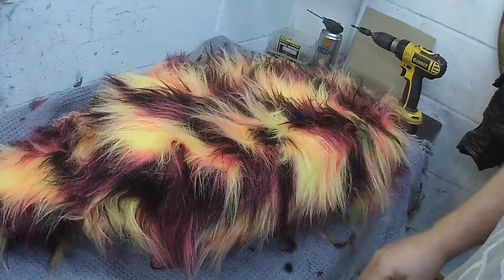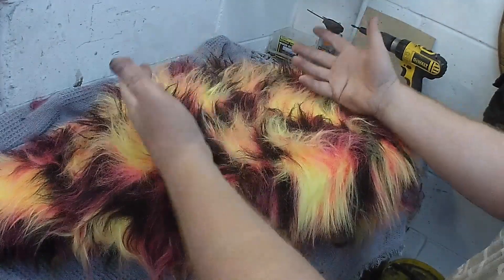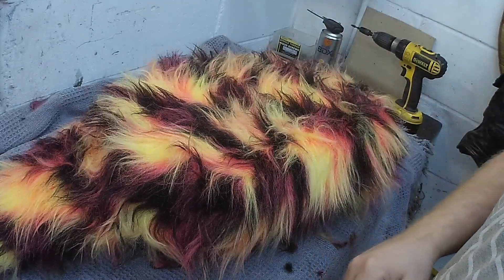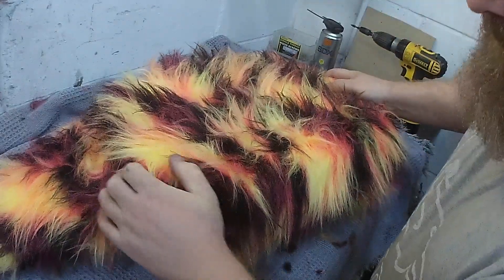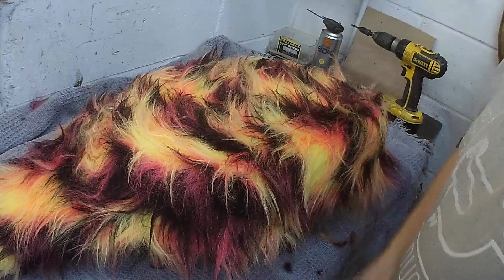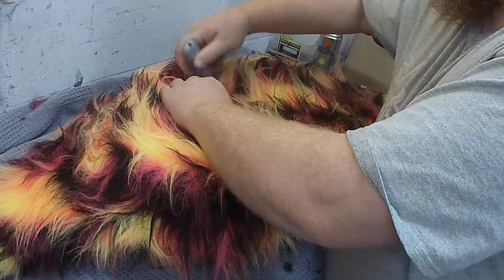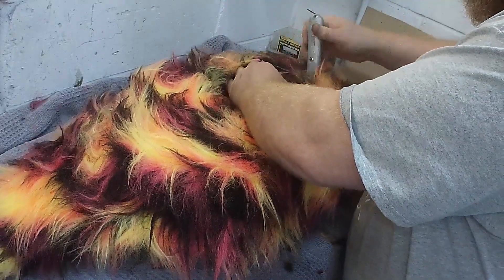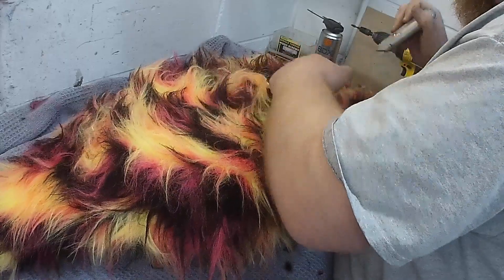Now, I want this to be a pannier, so leaving that just as material is no good. Ideally behind there should be like a speaker - boom boom boom. But we're going to turn it back into an actual working pannier, so that needs to go. I'm just making sure now, I'm pressing the fur in around on the sticky tape, because I don't want it to move now. You can use the Stanley blade.